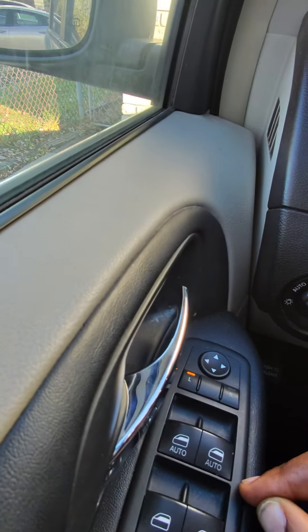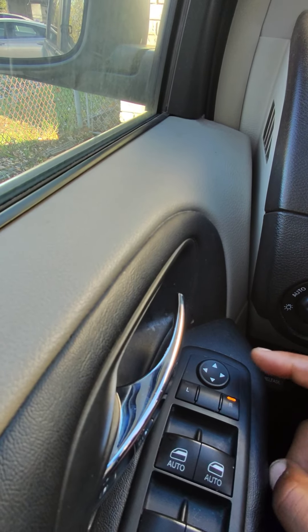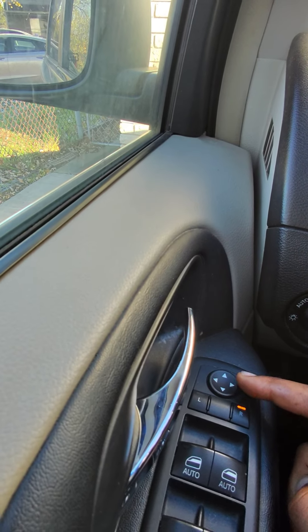The same thing applies to the passenger side. You just press down that right button and use those same buttons to manipulate that passenger side mirror.